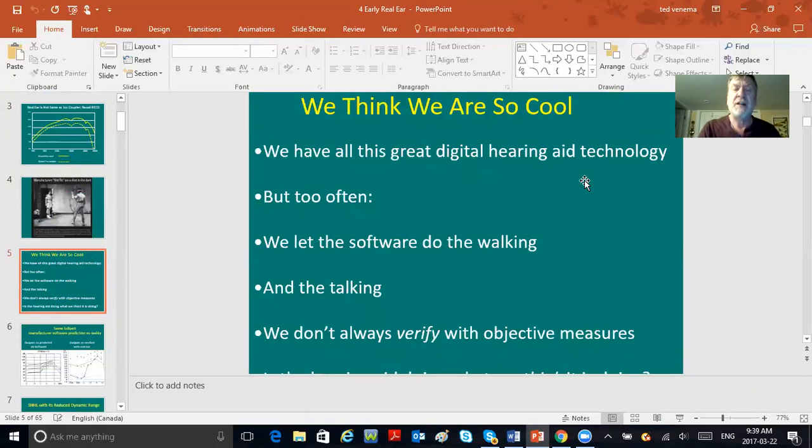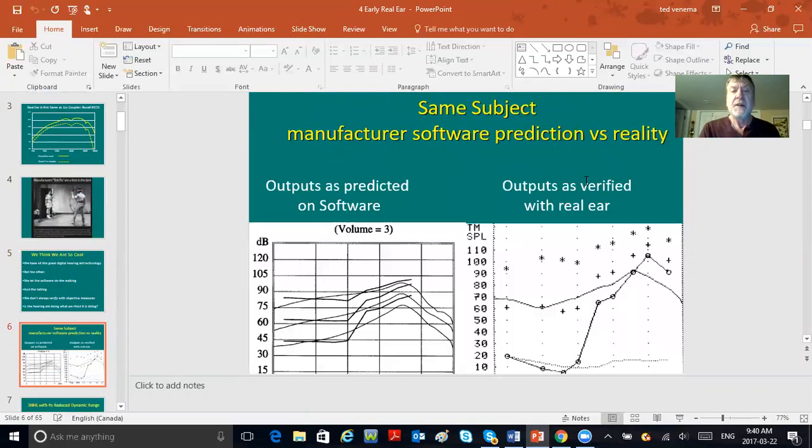It's amazing how many practitioners out there are not doing real ear. There's a lot of knuckle dragging — they let the software do the talking and the walking and don't verify with objective measures. Why? They say it's too expensive, they don't know how, they were never taught themselves, they may have had IHS training where it just wasn't covered much, or they inherited the business from mom and dad who didn't do it.